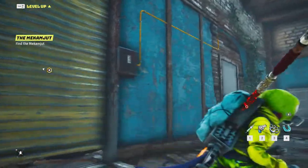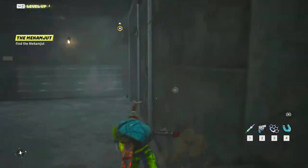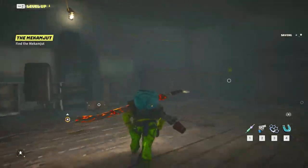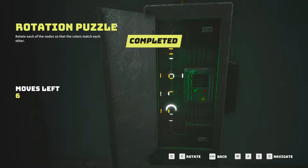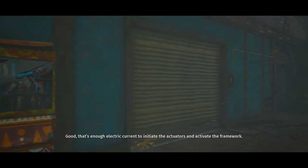Locker-de-lock. You need to line up the switches so they match. Good. That's enough electric current to initiate the actuators and activate the framework.